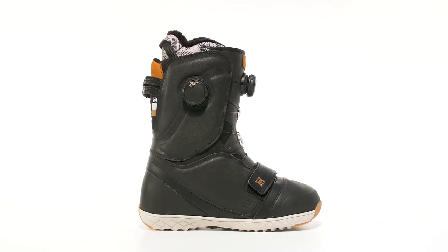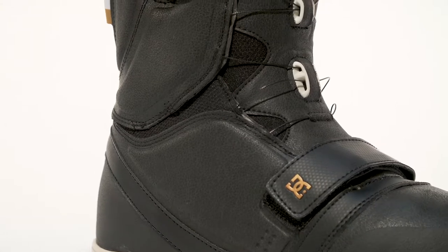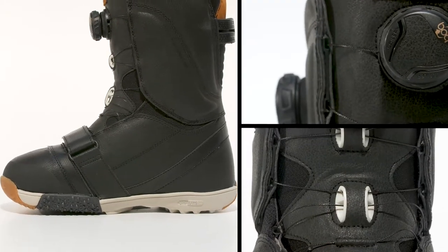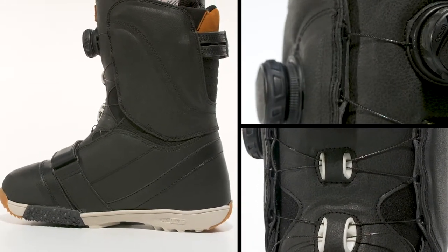The Mora. We built it all into our top-of-the-line Mora boot. It features premium materials and dual-zone boa closure for flawless fit and the customizable comfort of unlimited adjustability.